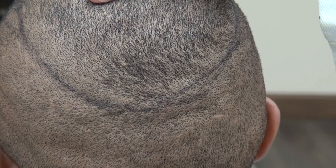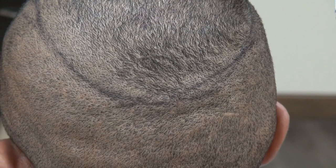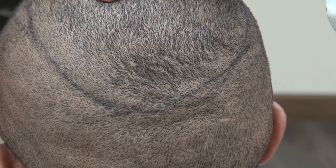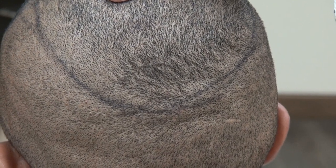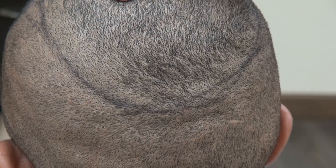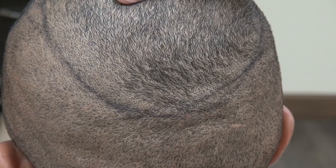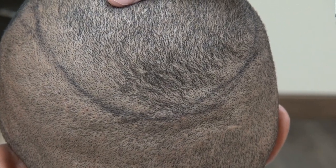This is a demonstration of the 1.0mm FUE tip donor scar after two surgeries on an African-American client who is a physician himself. He did thorough research and found that I am a specialist in FUE. As you can see, the result with the 1.0mm tip is fantastic — it is hard to see the scarring.